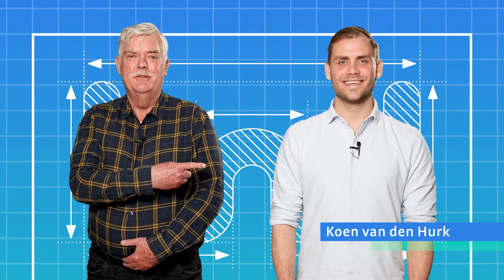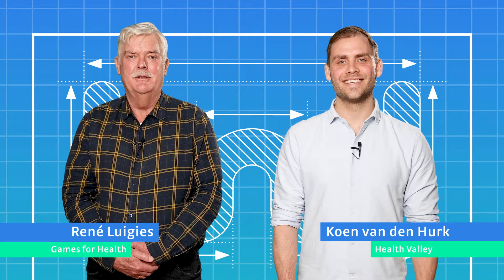Hi, here is Koen. And here is Rene. Ok, you have an innovative idea, or an innovation, and you don't know where to start.